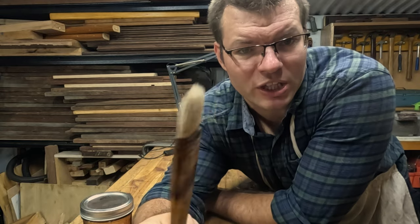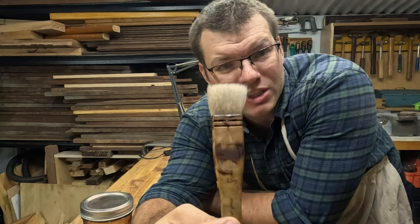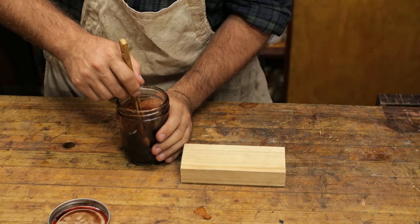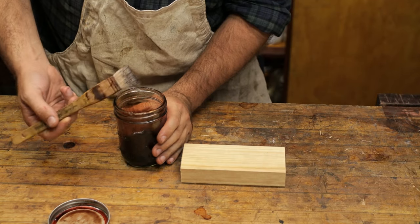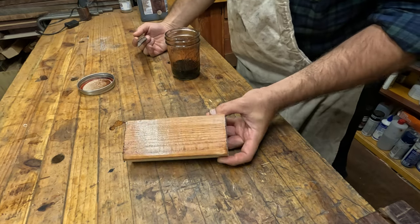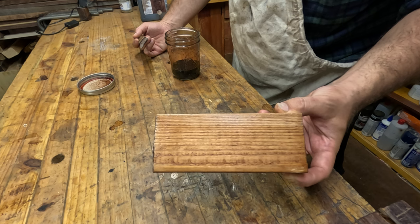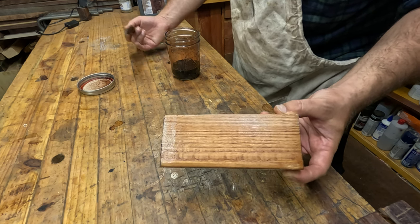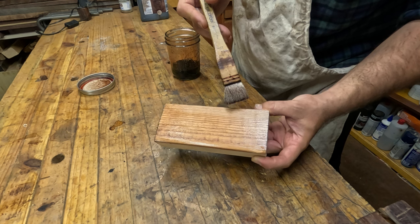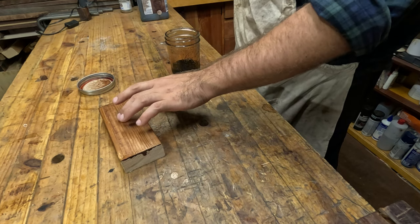I've used this with blonde shellac and you can see on the handle I've used the brown dyed shellac as well. Just make sure you clean your brush well to get that colour out. You don't want much on your brush — just like that — and then you can apply it. You can see on such a light wood like this that it needs quite a few coats to build up any deeper colour. Because most tote handles are already dark, you can just build these layers up or add more dye. This helps to even the colours out on handles that are already fairly dark.